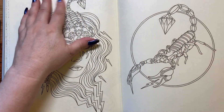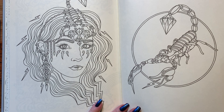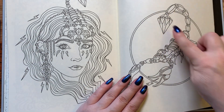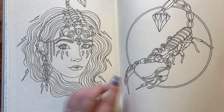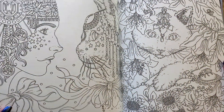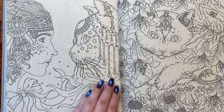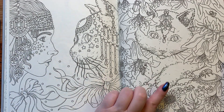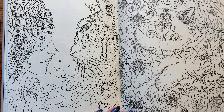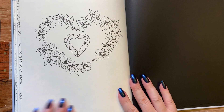Here we have a scorpion — I don't care for scorpions, they sting you, but at least we have a gem on the tail. She's really pretty; that'll be done nicely. Here we have the kitty cat again — very large kitty cat, the big one. The lady and the kitten over here, how adorable. And the last page — that's pretty — with the heart, and the last two pages and the back of the book.